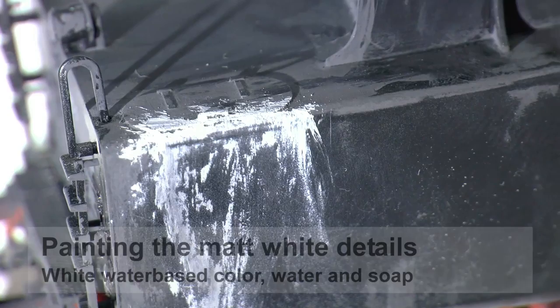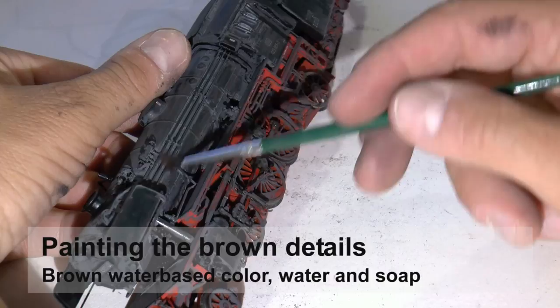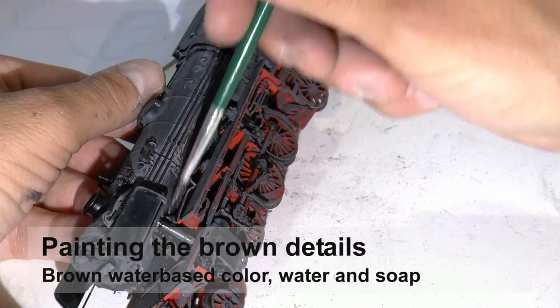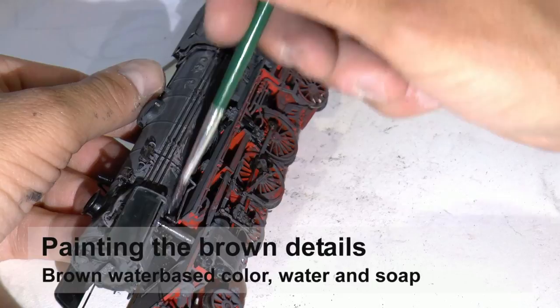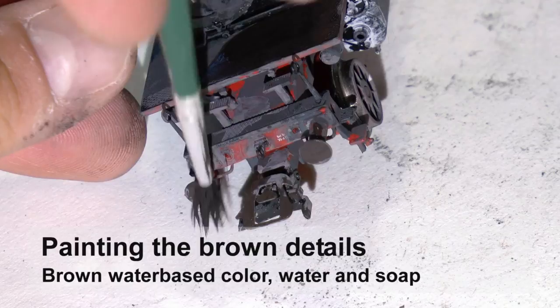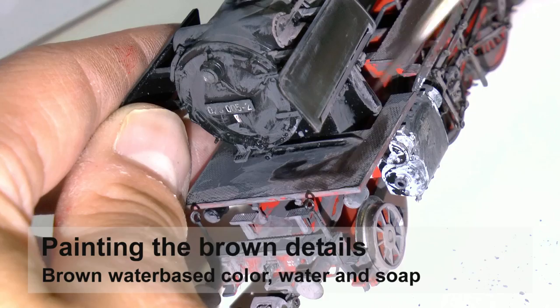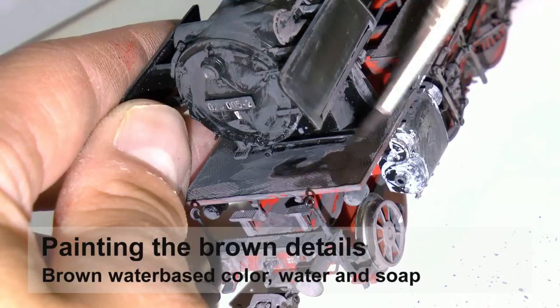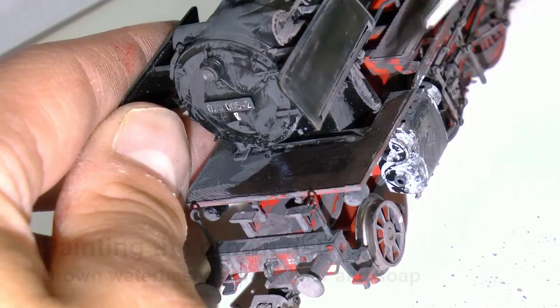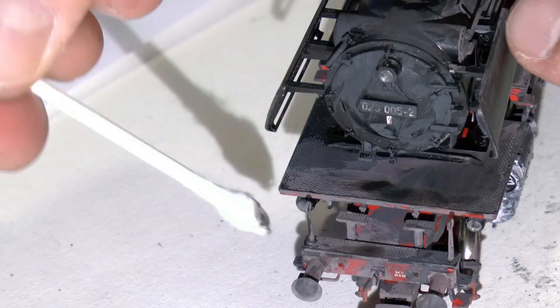Check prototype pictures and you'll get an idea of where to put the white. Next are the brown details — brown is typically put on pipes, so I paint the pipes, and I also paint the walking board, some on the buffers and the couplings. Then I wipe some of that extra paint away with a cotton pin and add a bit more where needed to get that rusty look.